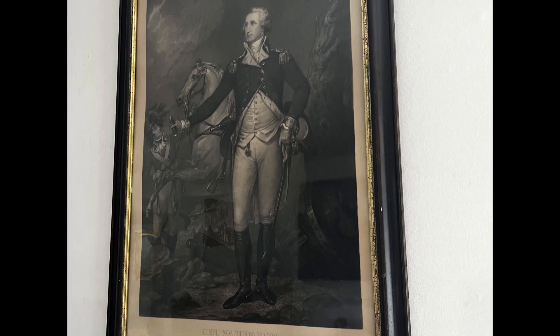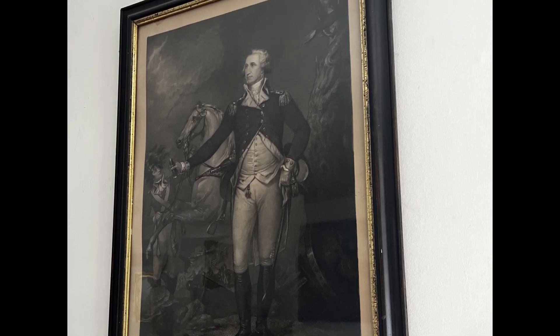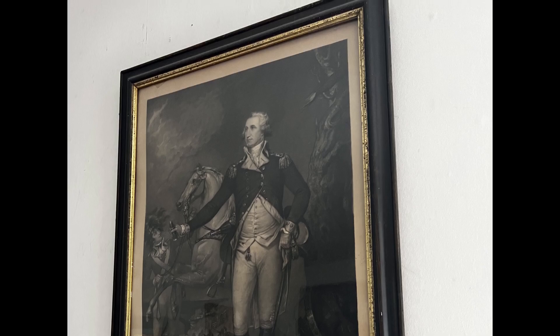So why do we have this? Well, Henry DeLorde was a huge fan of George Washington and emulated him in many ways. It's not surprising that Henry would have an engraving of Washington.